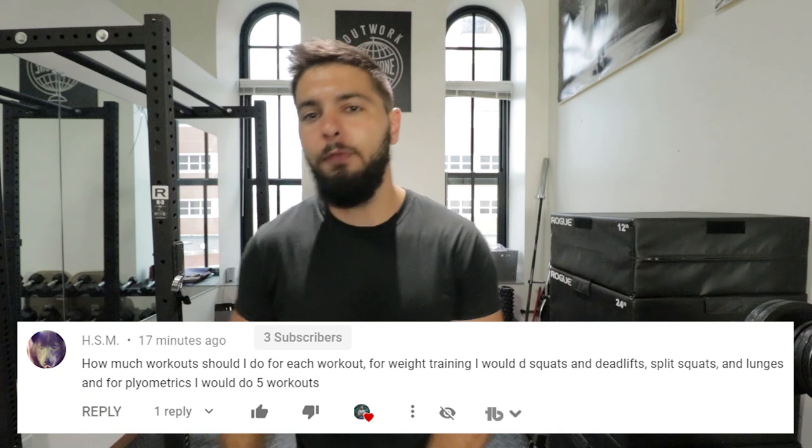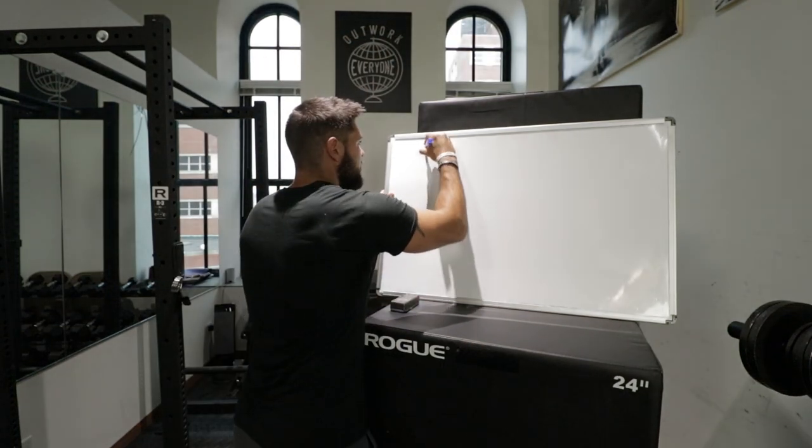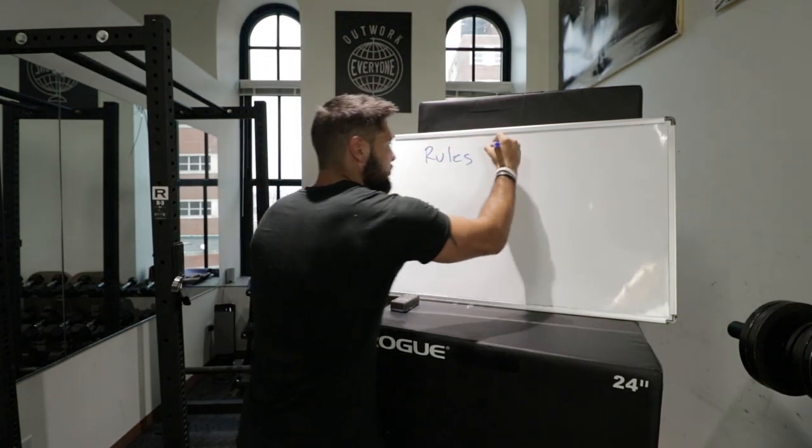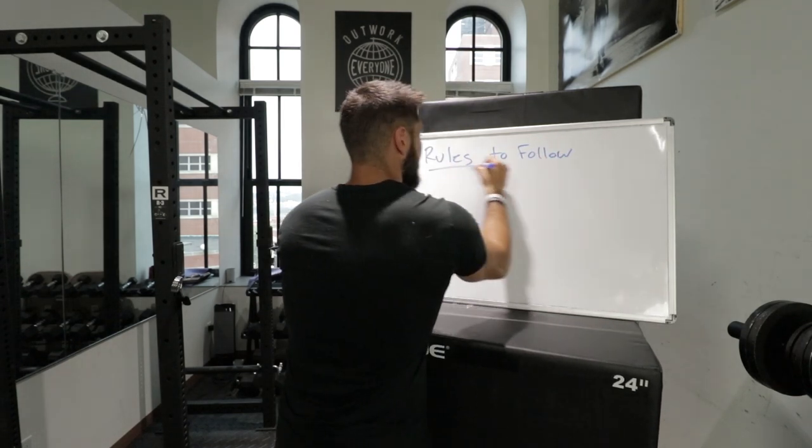I'm going to get the whiteboard and give you a few rules to follow about how many exercises you should do per workout. Here are our rules to follow when we're talking about how many exercises per workout.